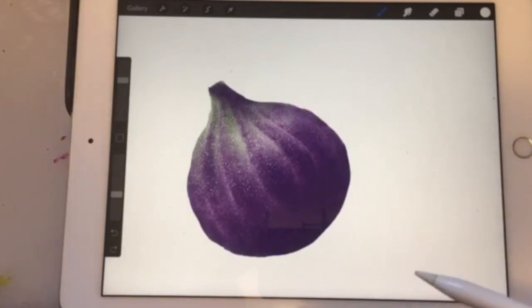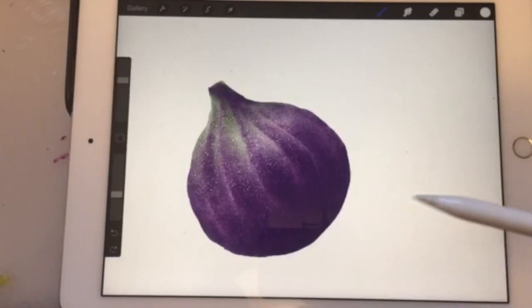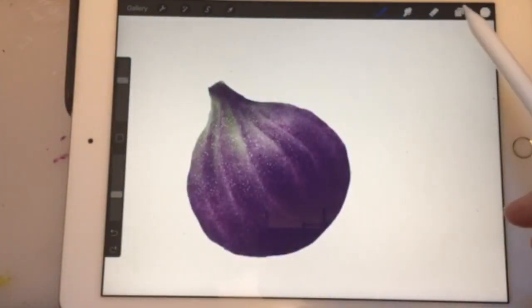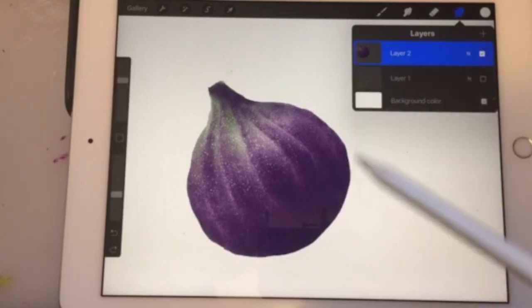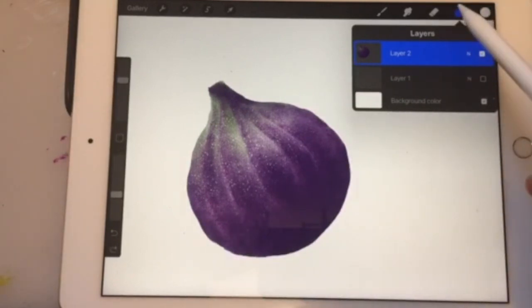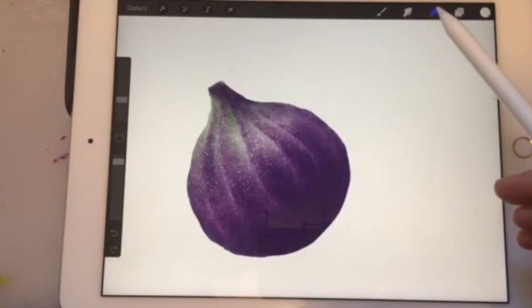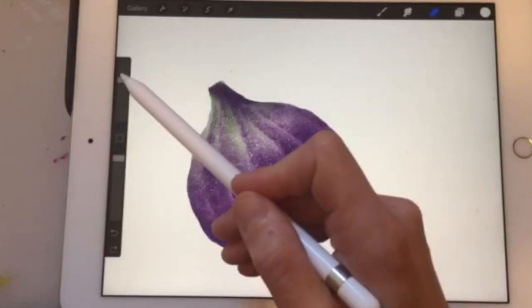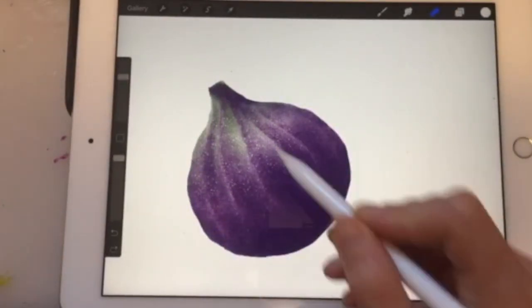The next step is to clean up the fig and fix the shape a little bit. The fig shape kind of comes in a bit, so let's fix that. I'm going to shave it — the reason I merged all the layers is so that when we erase, all the layers get erased at the same time; otherwise we'd have to erase every single layer. Let's get a nice clean eraser tool here — use the Monoline under the eraser.